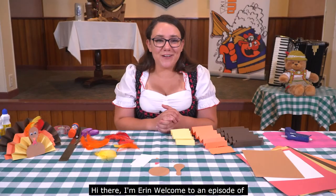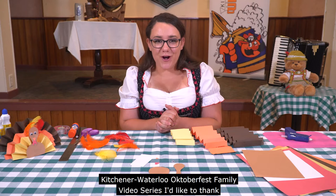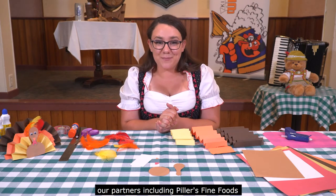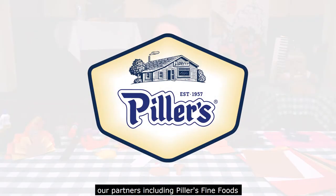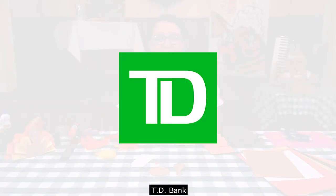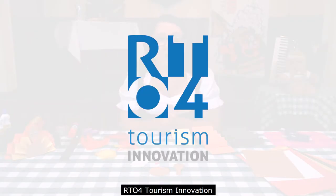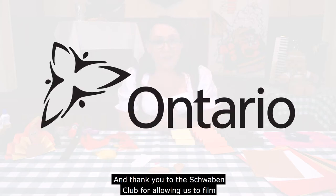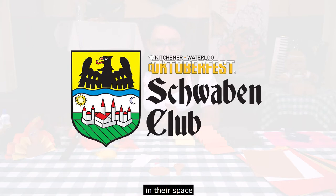Hi there, I'm Erin. Welcome to an episode of Kitchener-Waterloo Oktoberfest family video series. I'd like to thank our partners including Pillars Fine Foods, TD Bank, RT04 Tourism Innovation, and the Government of Ontario. And thank you to the Schwaben Club for allowing us to film in their space.